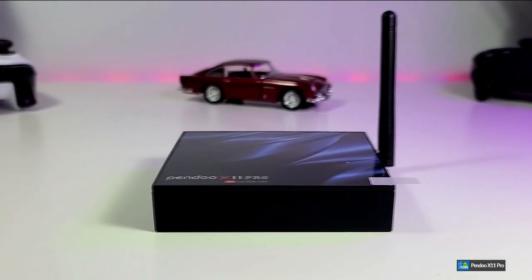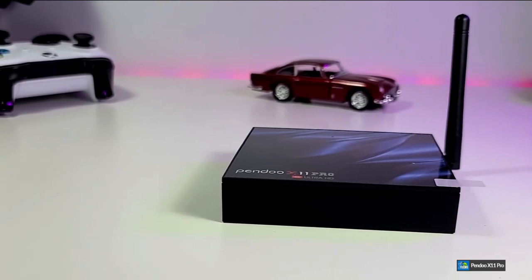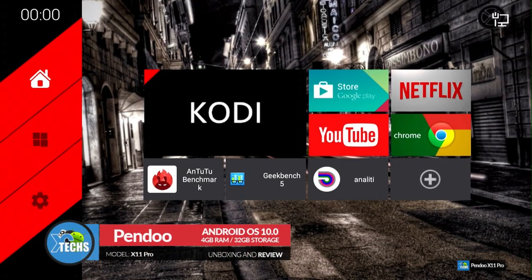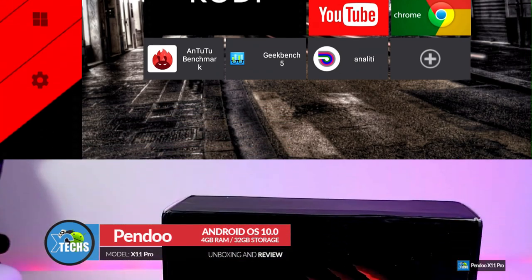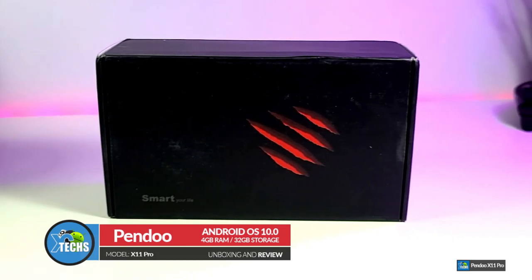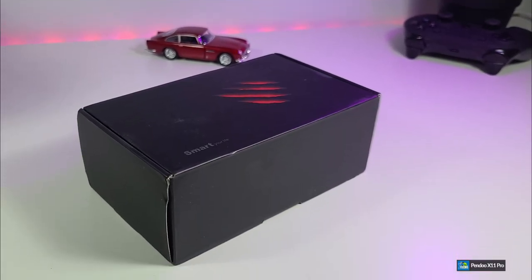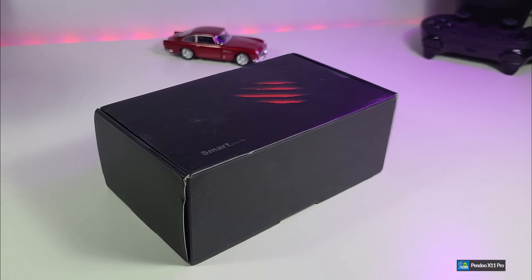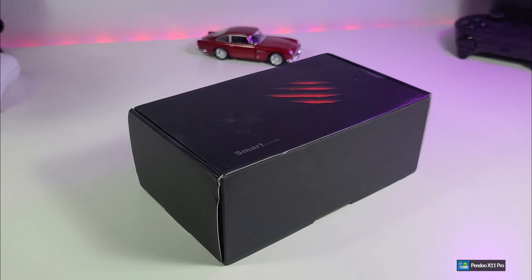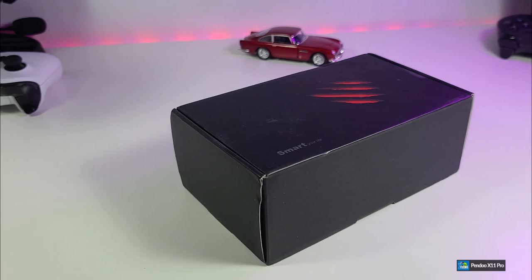Thank you for visiting our channel. Today I came out to review and also quick unbox this nice looking Android box. It is done by a company called Pandu and it is model X11 Pro. It comes with 4GB of RAM and 32GB internal storage, and it is the AM Logic version. There are different versions of the same box that will bring you the ROC chip and also Allwinner, but this one is a little bit different. Let's see what it is going to bring to the table for us.